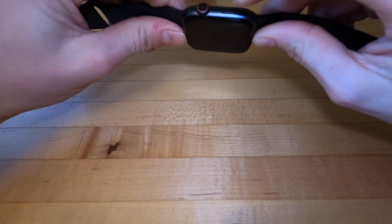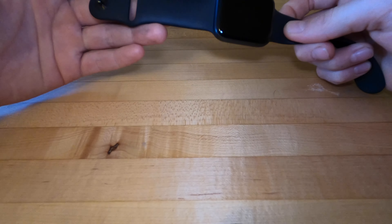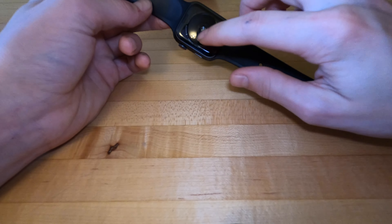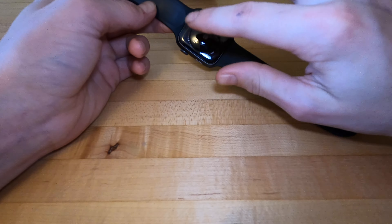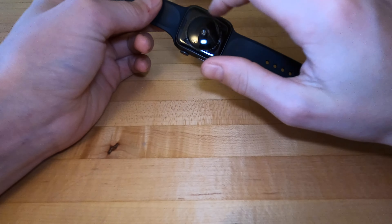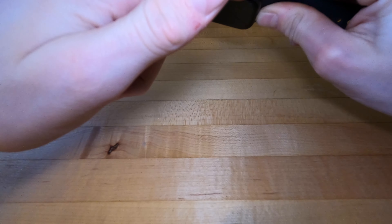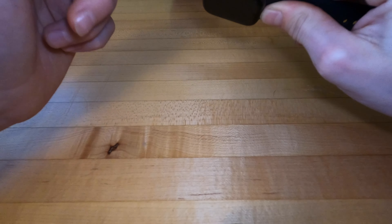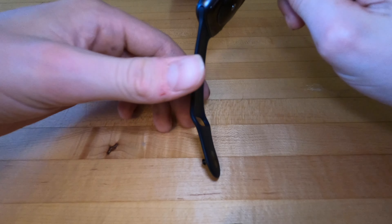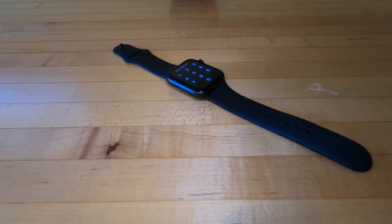So you got an aluminum case right here, you got the display which uses Apple's glass — it's called Ion-X glass. Silicone band, I'm rocking the official one. In the back here you got ceramic glass and then you got your heart rate sensor, these two little things where you can slide out the bands, and then a bunch of text that'll tell you about the Apple Watch. Right on the side here you got your recent apps button, microphone, the digital crown, and then the two speakers.